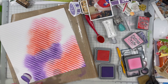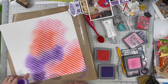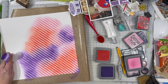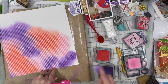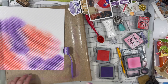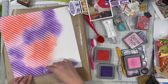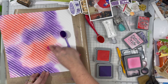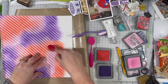I took my Distress Oxide inks in Candied Apple, Villainous Potion, and then I added some Kitsch Flamingo in between the pink and the purple just so there was a lighter color as well, and I really like the way it looks. I'm using my blending brushes — those are from Tailored Expressions. You can get blending brushes from several different companies and they don't have to be color coordinated. I find they are a little easier to put color down with than the foam applicator, although I still prefer foam applicators when distressing the edges of paper.